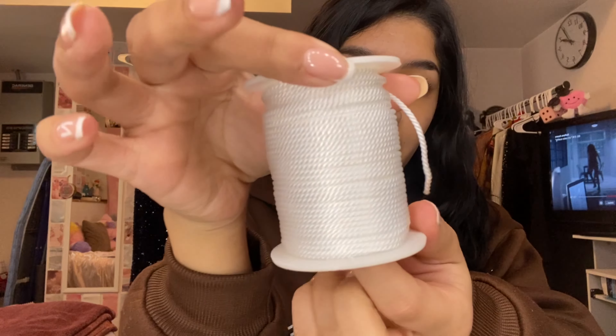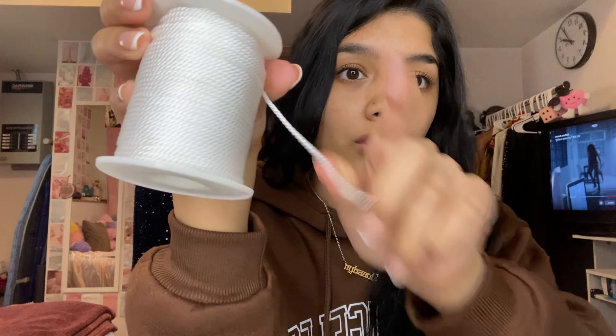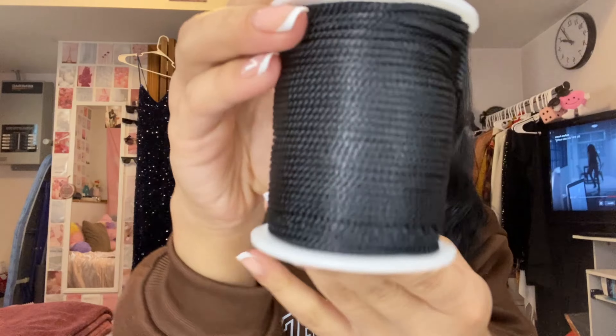This is a two-millimeter nylon cord and it is the exact size I was looking for. I think they were like six or nine dollars — pretty affordable for how much you're getting. It's really pretty and shiny, and it's the great amount of thickness for the bracelet I've been envisioning. I got it in white and also in black.